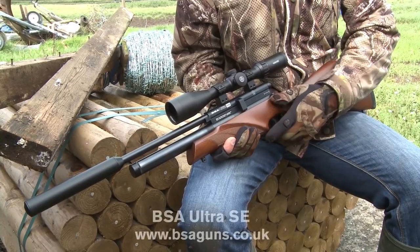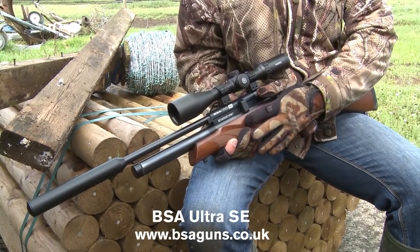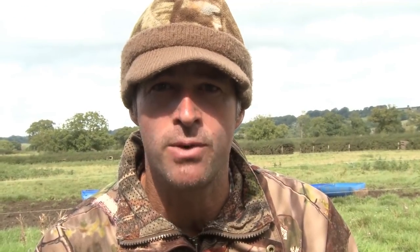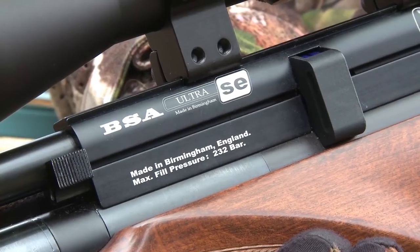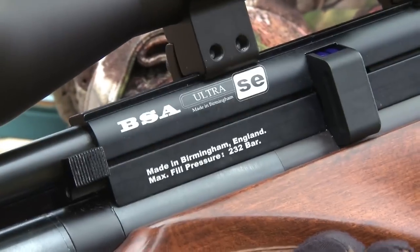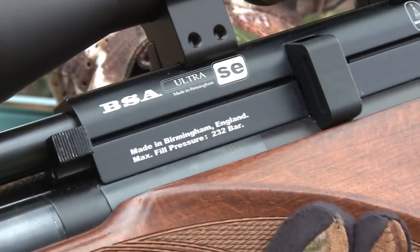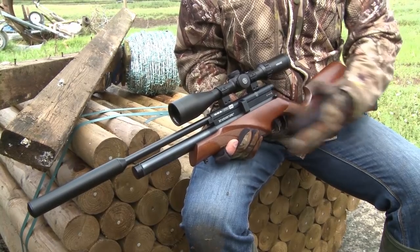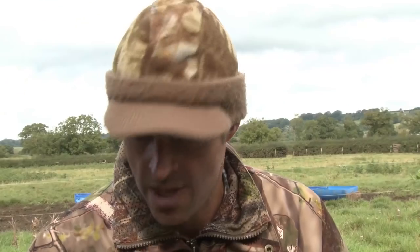My gun choice for today is the BSA Ultra SE in .177 calibre at legal limit, which I think is just about perfect when you're shooting around farm buildings. I've had it for four or five years and it's served me ever so well. Being so compact, when you're shooting around the confines of the farm you're far less likely to bash the muzzle or knock the gun about — firstly that's going to damage the gun, and secondly it's likely to spook whatever you're trying to get an aim at. A nice compact gun like this really lends itself very well to farmyard shooting.